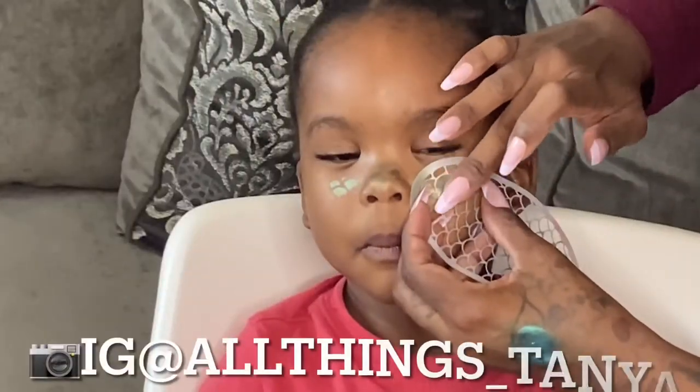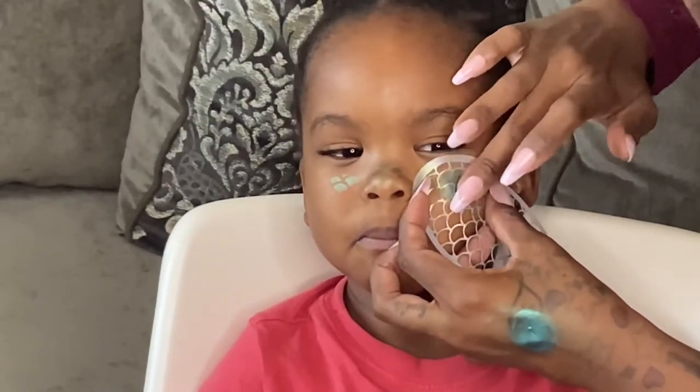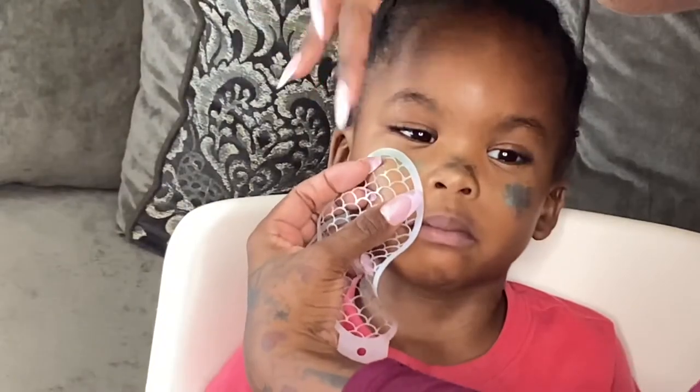LJ was so excited — it was so cute! I'm going to be taking that blue shadow and applying it right over the green shadow on both of his cheeks.